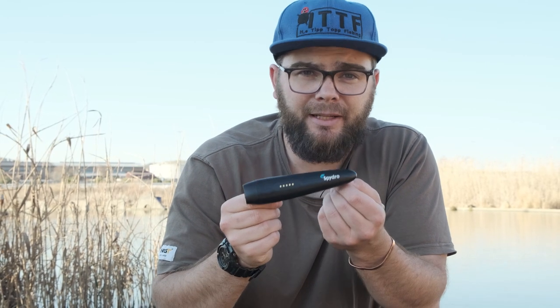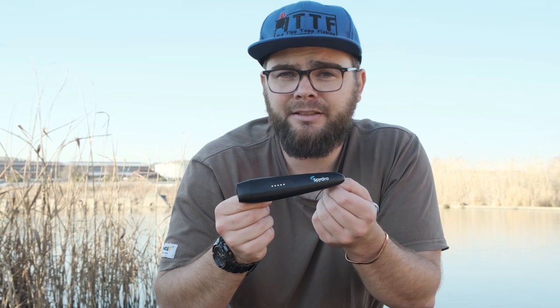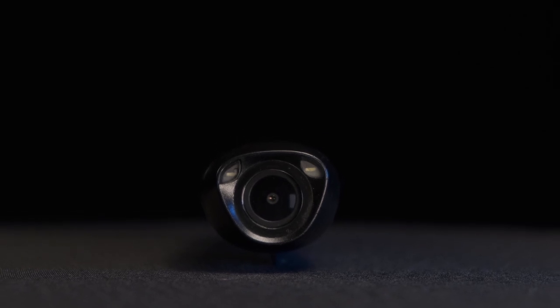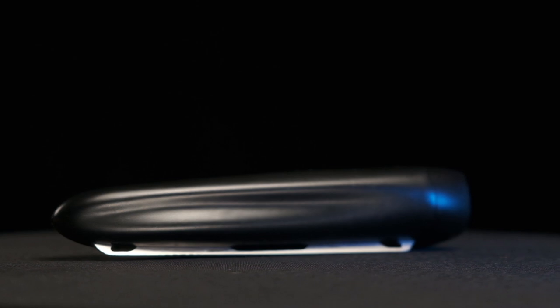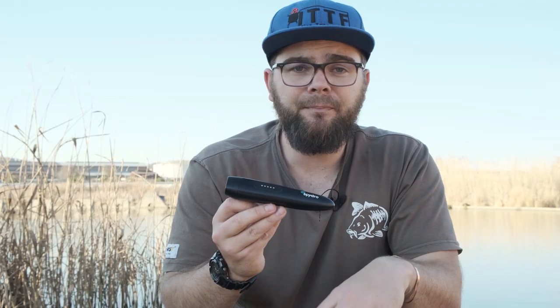First, let's go through the specs. The Spydro's dimensions are 15 by 3 by 3 centimeters. It weighs 3.1 ounces and is made of toughened plastic. The Spydro is weighted so that it is always pointing upright under the water. Its density is similar to the density of water, so it sinks pretty slowly in fresh water and very slowly in salt water. It has two connection points to tie your line to the Spydro, which is very strong and can handle any kind of sport fish — it is this guy right here.